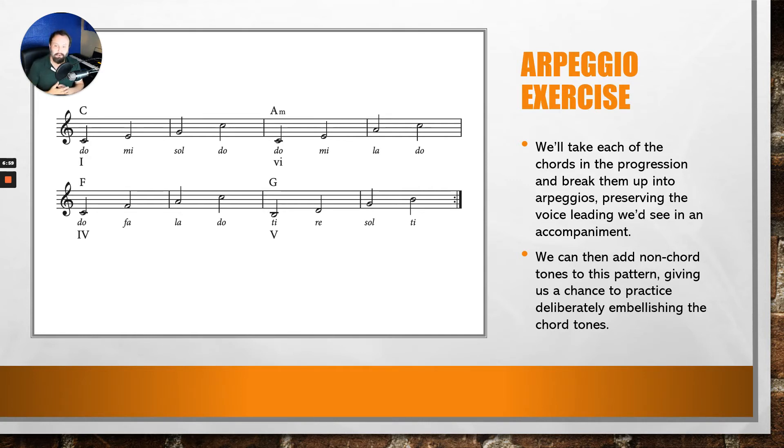All right, so moving on. We can take this and add non-chord tones to this pattern. An example of this would be adding neighbor tones to each of these notes — let's say upper neighbor tones.